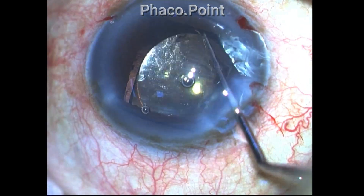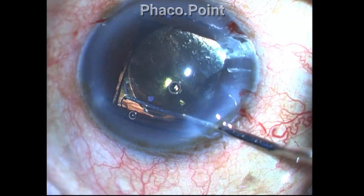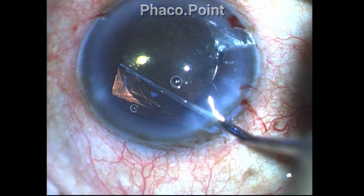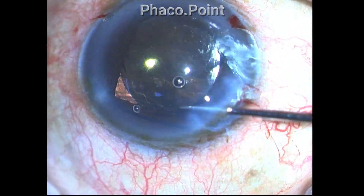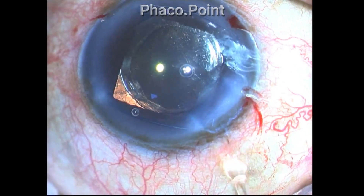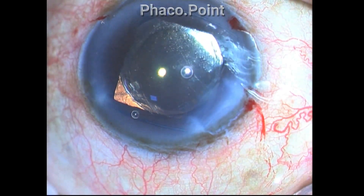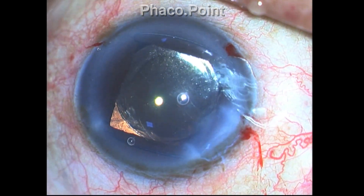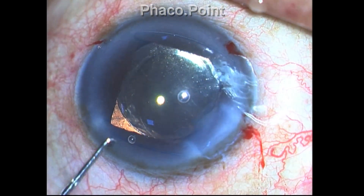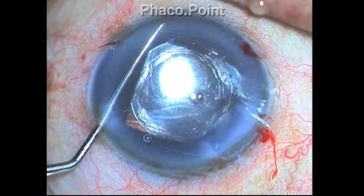That particular haptic is in the bag, so all I had to do was dial the other haptic inside the capsular bag, and the lens got beautifully centered within the capsular bag. Once having achieved good centration of the lens, the next step is to remove the pupil dilating device — let's observe how this is done.